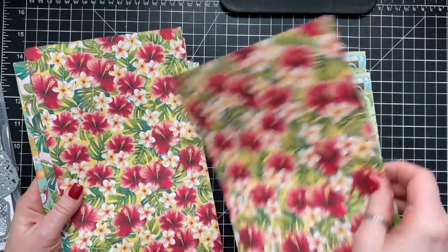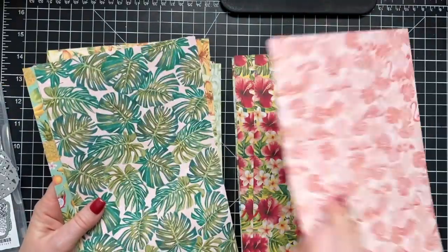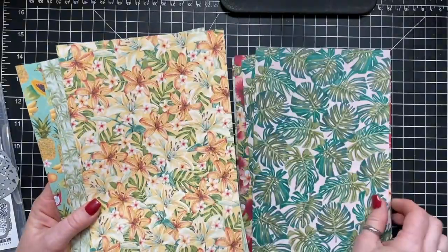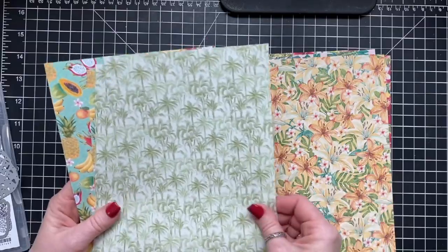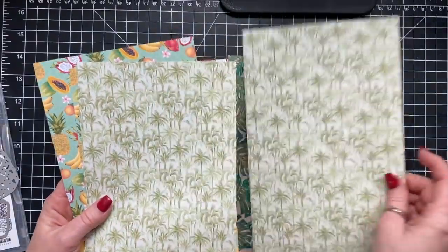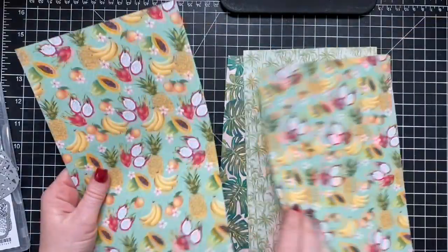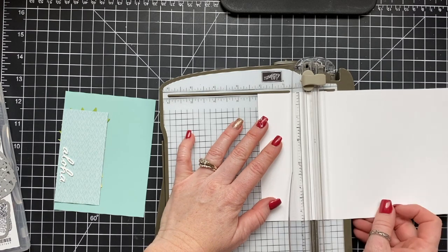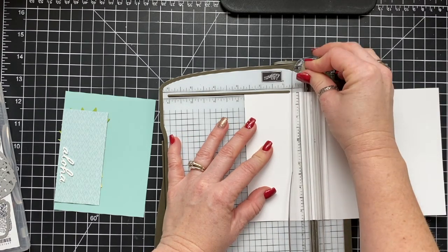All of these items are part of the Tropical Oasis Suite. Look at that flamingo paper — I love it! I love flamingos. I don't really know why because they're overall stinky birds, but I really do like them. And there's this cool dragon fruit on the front of that paper. I don't know if you've ever had dragon fruit, but it's pretty good.